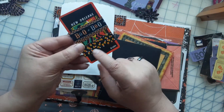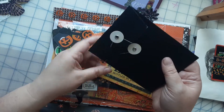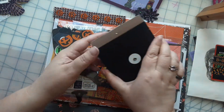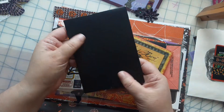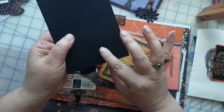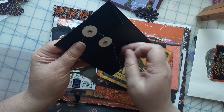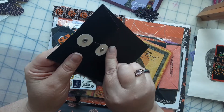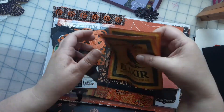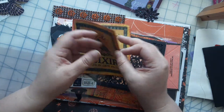Some more washi tapes — ooh, I love the candy corn washi tape, that's cool. What's this cute little envelope? There's nothing in it but it's got this really cool texture — it almost feels like sandpaper, that's cool. Look at these napkins — that's cool, I'm going to have to make a tag out of that.